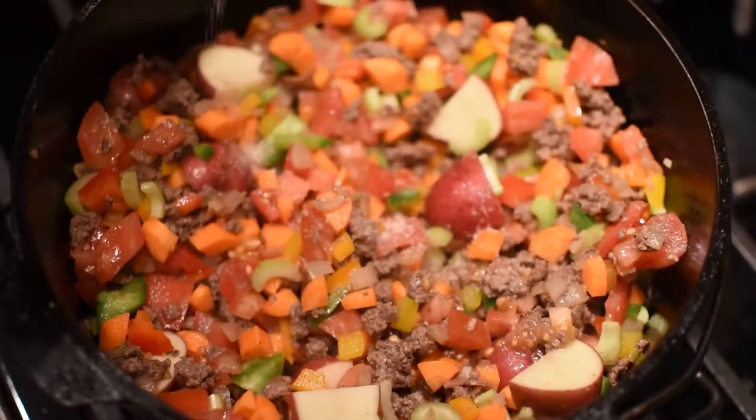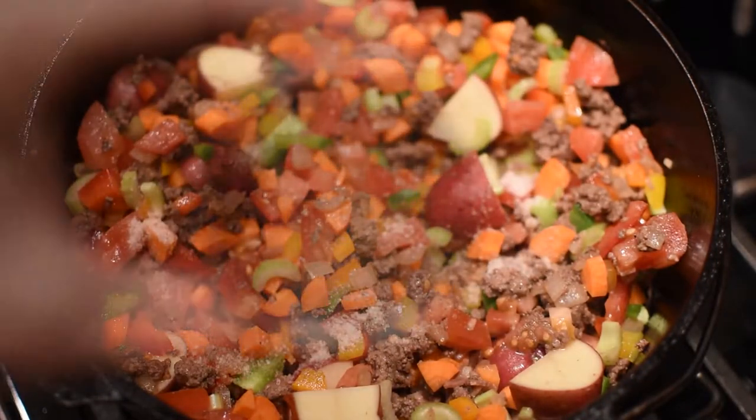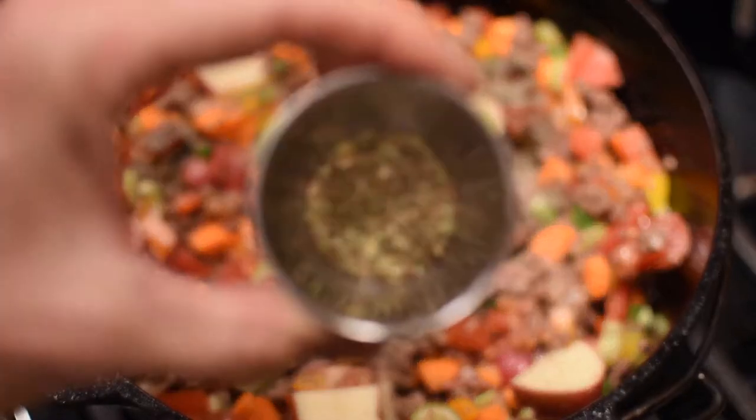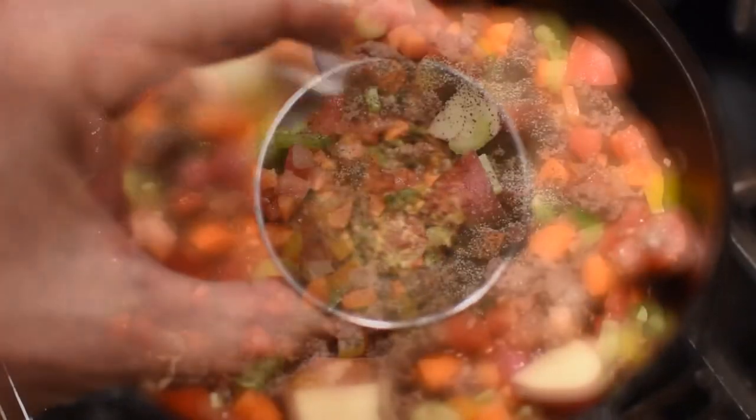Add about a teaspoon of salt, about a teaspoon of pepper, and about a teaspoon of Italian seasoning.